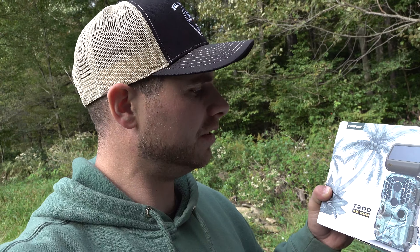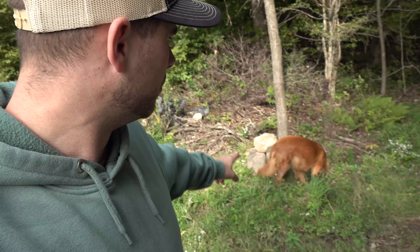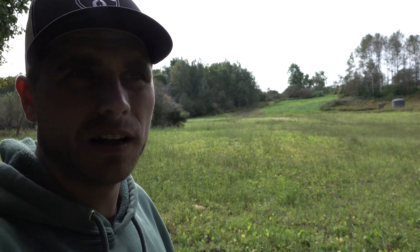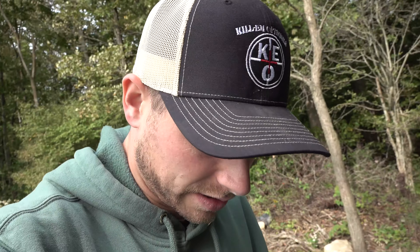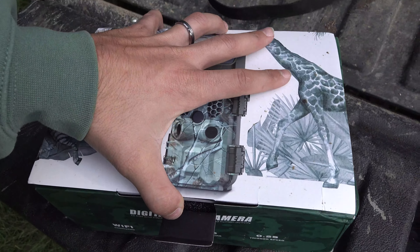Welcome back everybody. In this video we're gonna be checking out the T200 4K UHD Campark trail camera. We're gonna be setting it up right here on the edge of the field — this gets good sunlight in the afternoon, right here on the corner of the food plot. We're gonna see what kind of video it takes. It takes 4K video, so let's go ahead and unbox it, get it set up, and see how it looks and how it works.